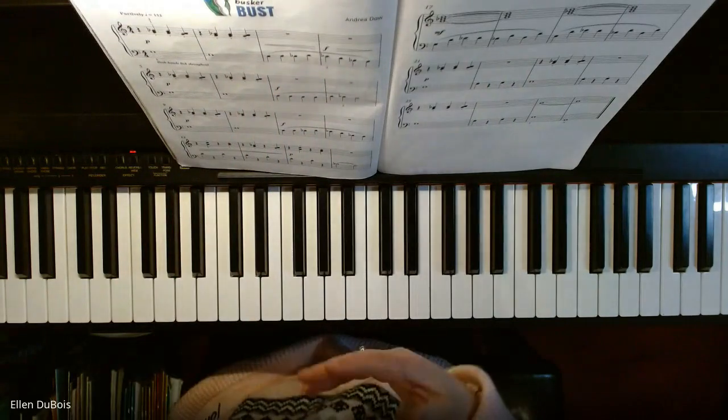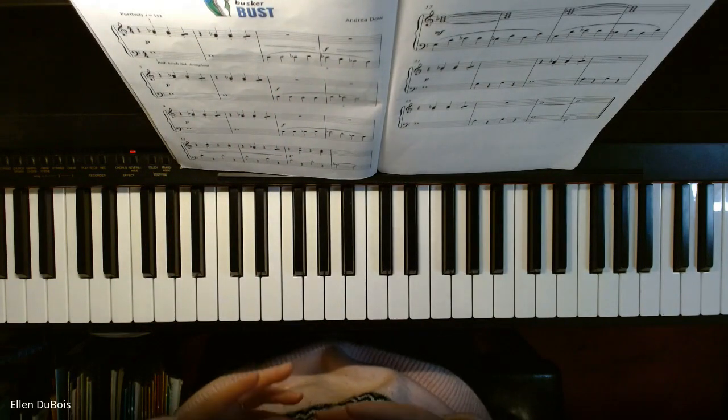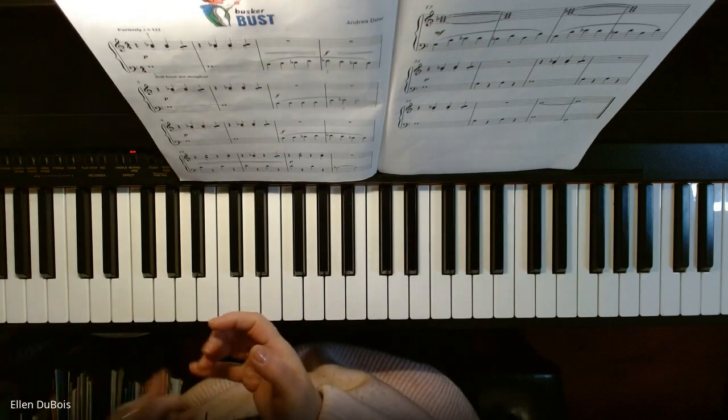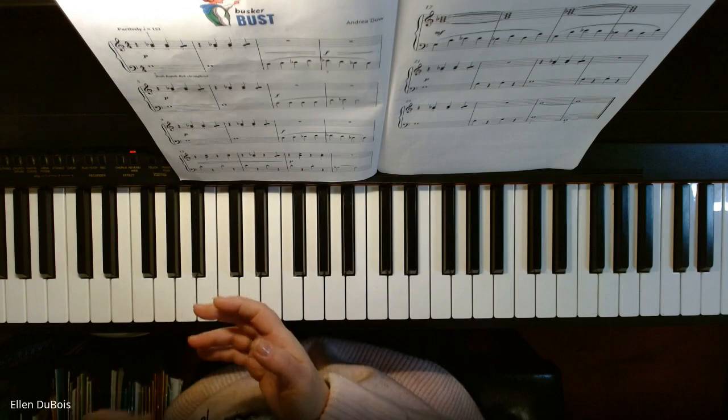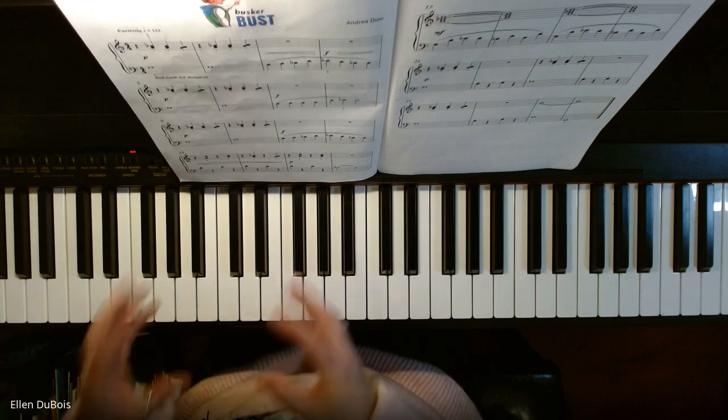I also hope you hear all the dynamics in this song, because there are a whole bunch of them, and your hands are an octave lower. You've got staccato, legato, piano, forte, crescendos, decrescendos. There's a lot going on packed into one song.